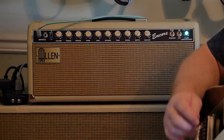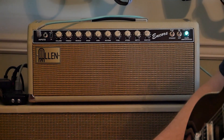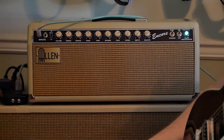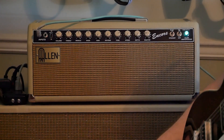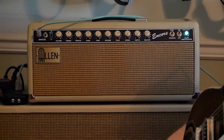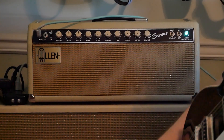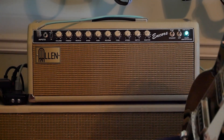It's got a built-in reverb tank, and unfortunately when it was sent to me the tank was broken — the coil snapped off. That's an easy $27 purchase to get a new one, so I did and put it in. No problem. The guy who built this eventually sold it to somebody, who then decided to sell it on to somebody else. So I got a great deal on it on Reverb.